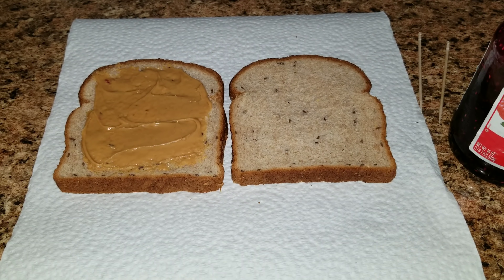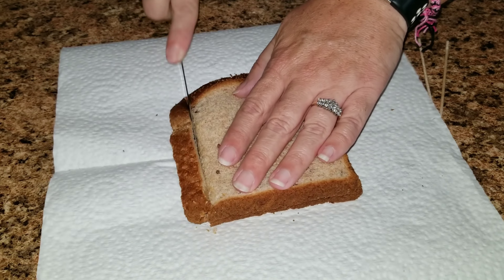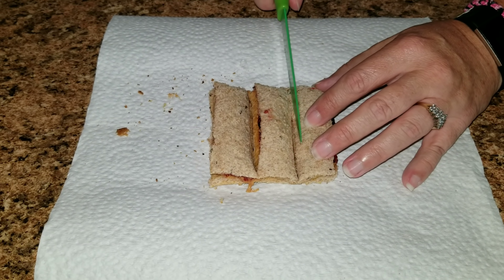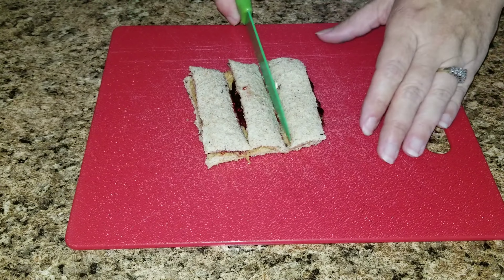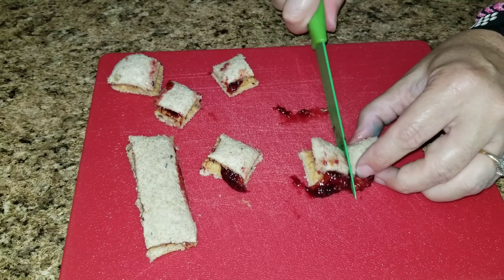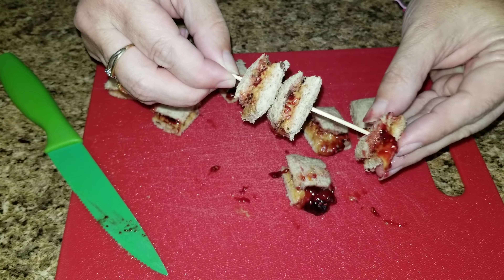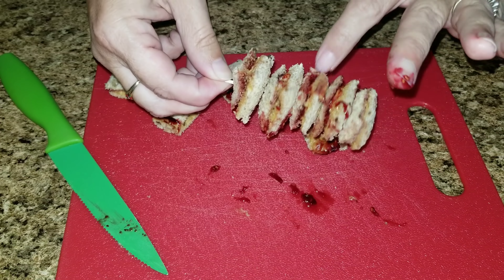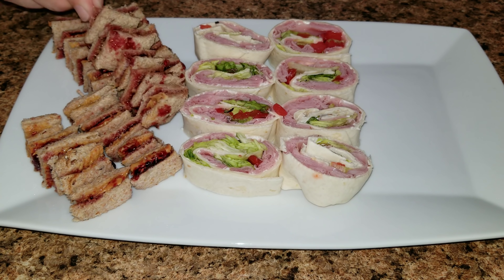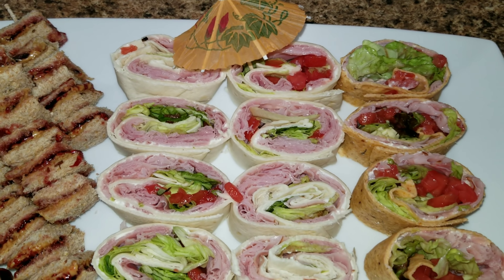Next is the peanut butter and jelly squares. I just took some bread, added some peanut butter to one side, jelly to the other side, sandwiched them together, cut off the crust, and then cut squares. Once those were cut I went ahead and took some cute skewers and skewered them up. Once you are done with all of the pinwheels and sandwiches, just go ahead and plate it up and there you have a cute fun tray full of peanut butter and jelly squares, some ham and cheese pinwheels — and they're healthy for you.